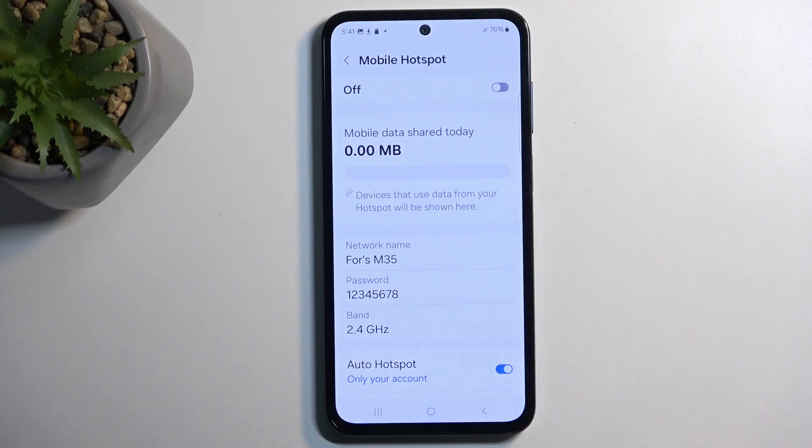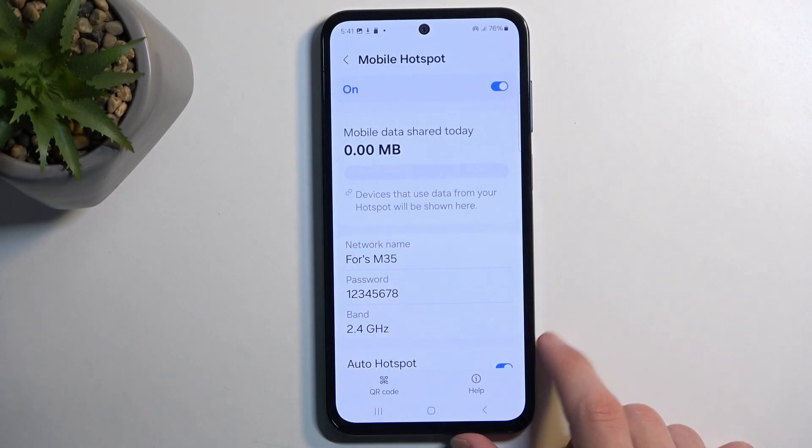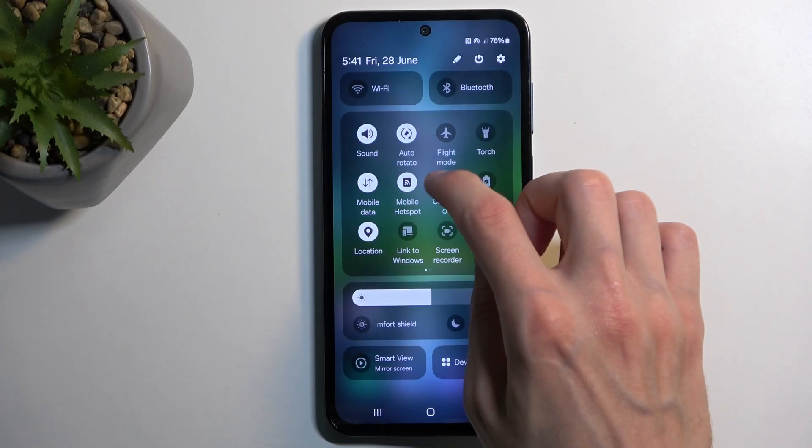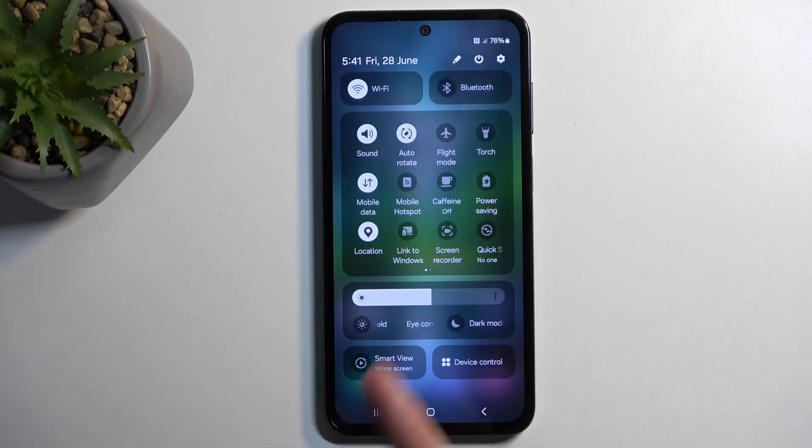We're going to select Turn Off, and that will then turn on our hotspot. Luckily, once you're done using your hotspot and you turn it off by tapping the toggle once more, it should automatically re-enable your Wi-Fi.